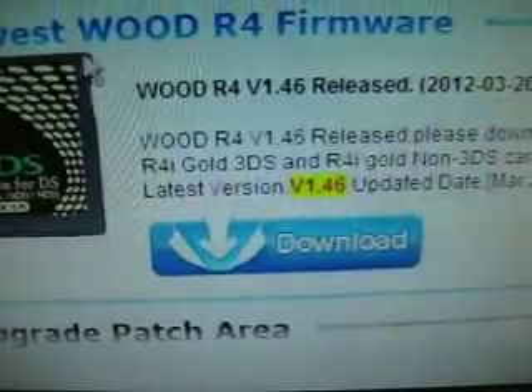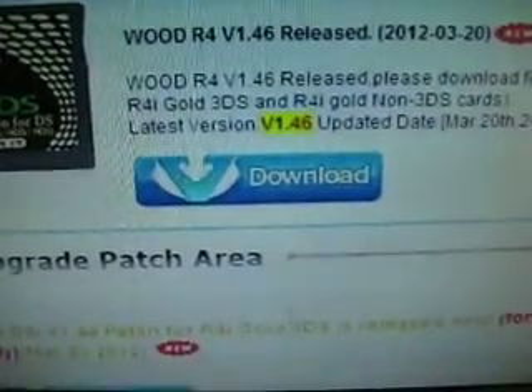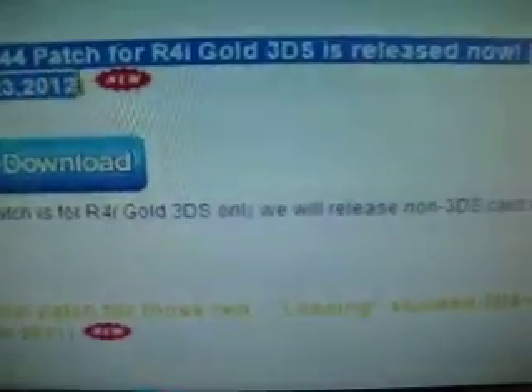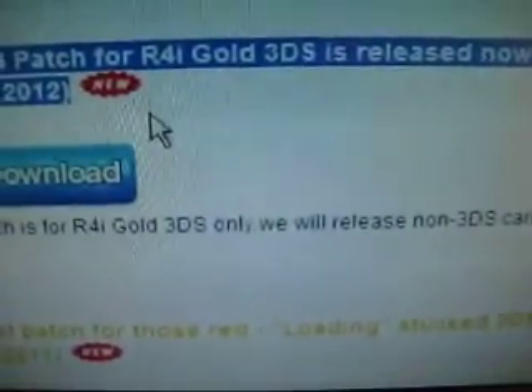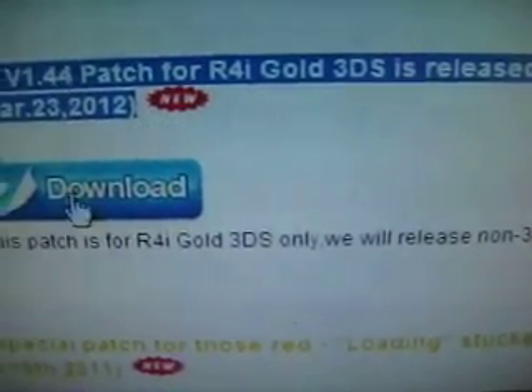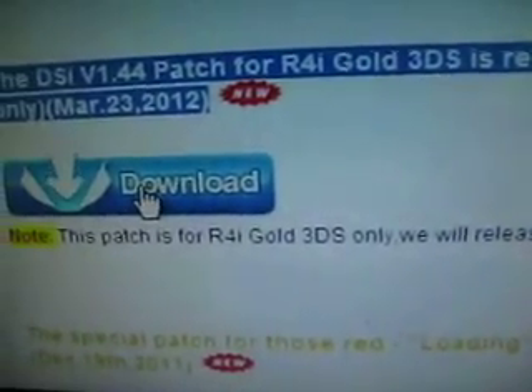Here is the download page. It's the latest version. Here you will find the update page for all four systems. Click here to download.